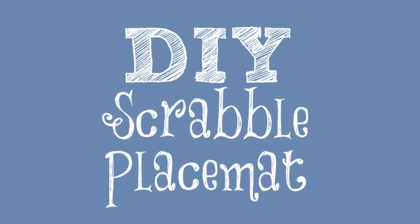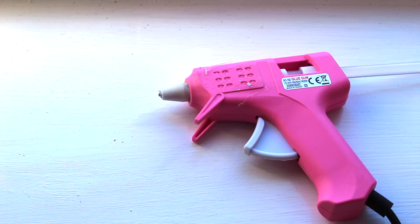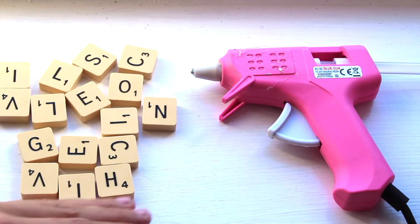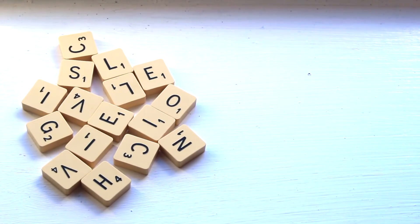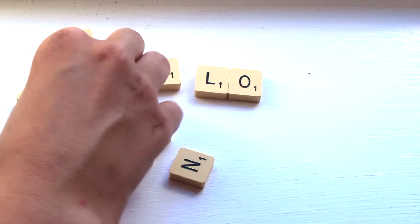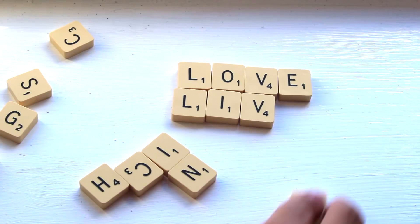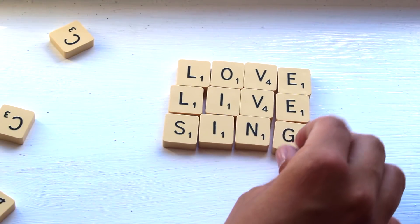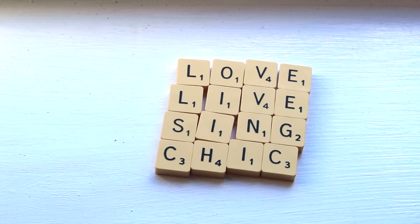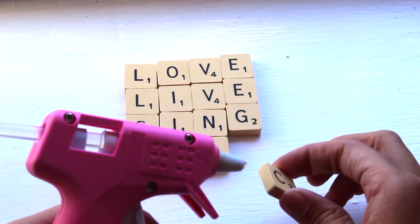Sorry for interrupting all the music beat drops with my voice overs, but we've got to get on to the next DIY which is a Scrabble placemat. All you'll need is a hot glue gun and some Scrabble pieces — I have a very fierce hot glue gun as it is pink. If you want your placemat to be square then you will need four words with four letters, or five words with five letters. I chose four words with four letters: love, live, sing and chic. Once you have arranged them accordingly, use your hot glue gun or super glue to glue them all together, and it makes a pretty nice placemat.